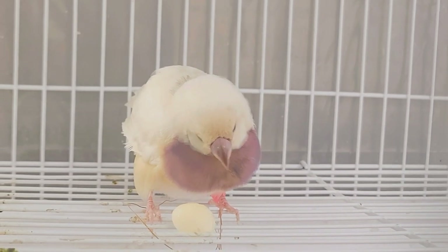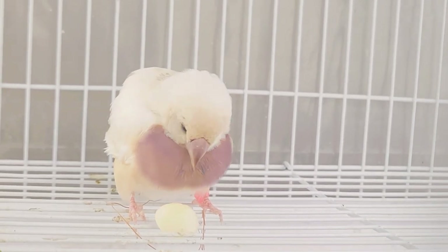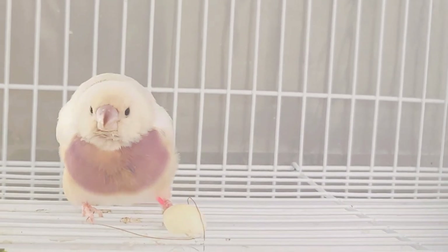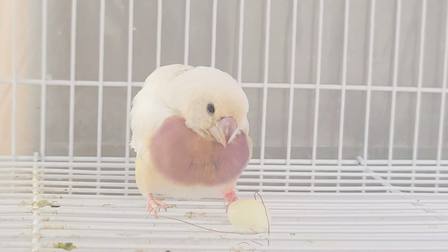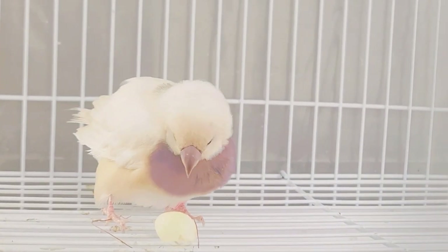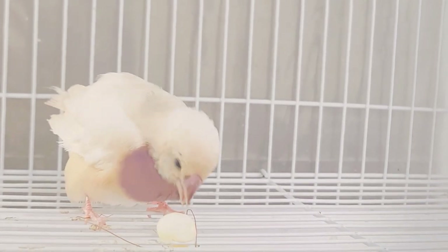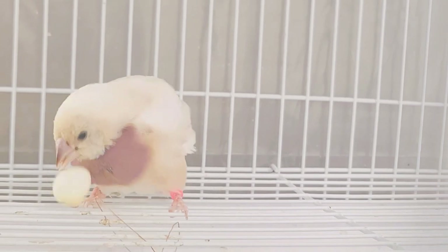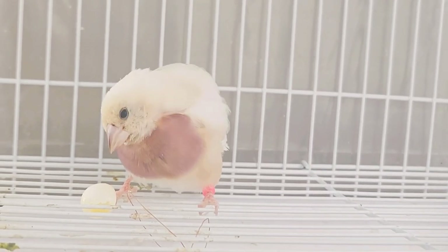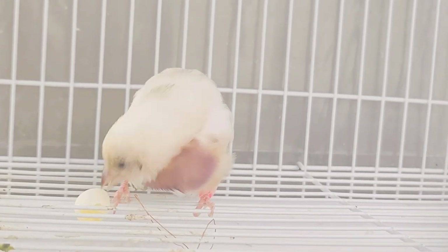She's eating it because of her calcium deficiency. Normally I would not allow her to do this — I'd take the egg away quickly so she doesn't develop the habit of eating eggs. But I'm showing you this so you know: if you see one of your birds eating their own eggs, it's usually because they're calcium deficient. Make sure you incorporate more calcium into that bird's diet, whether it's a calcium supplement in the water, powder, eggshells, or any other form of calcium.